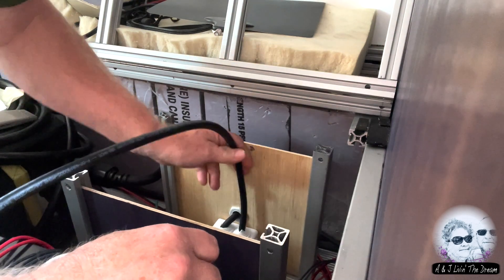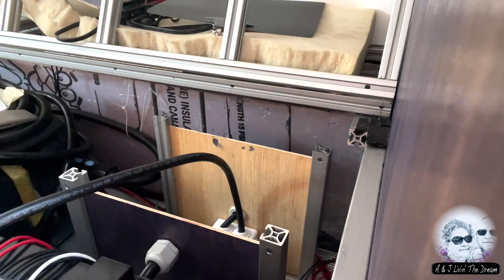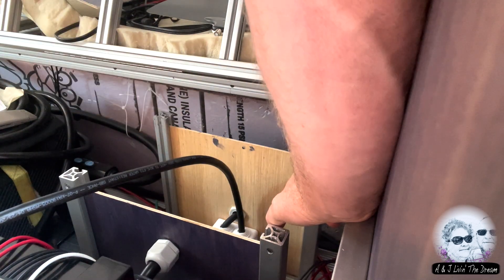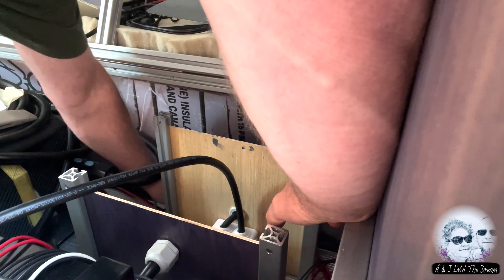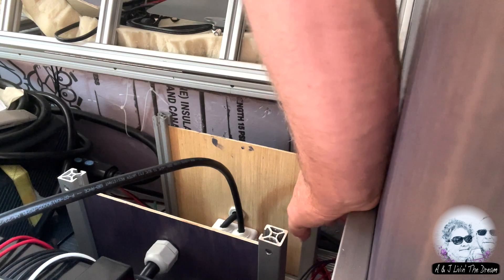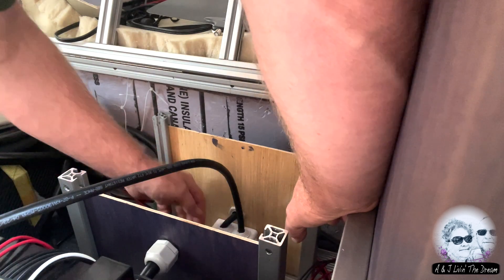There we go, that works for me. So that, that, and that, and that gets combined. That's the kitchen. This is the outside outlets. And this is the water heater. So the water heater is with that, outside outlets are with these.